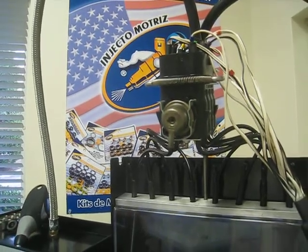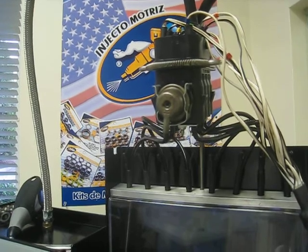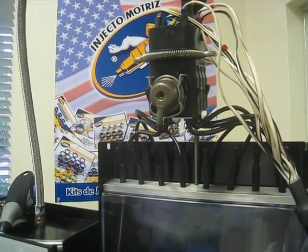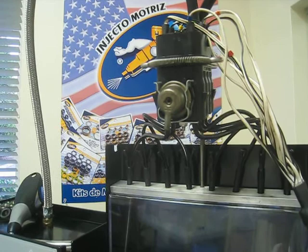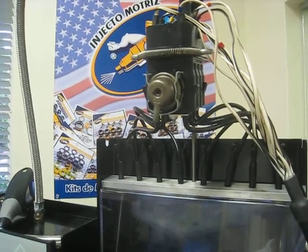Hi, today we will show you how here at InjectoMotriz International we test the electronic injection system known as a spider or common rail system. Here we have an injection system for a 4-cylinder engine.